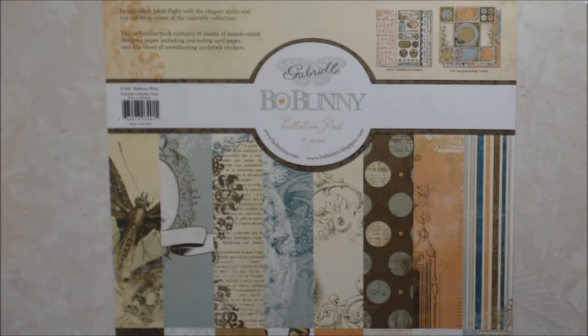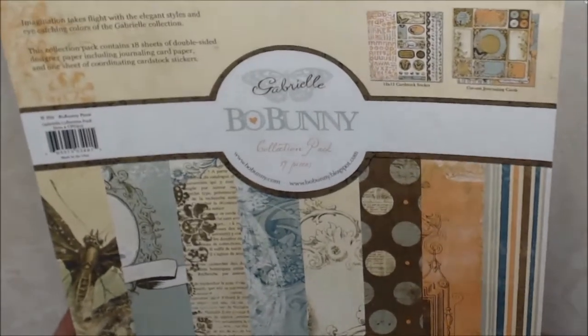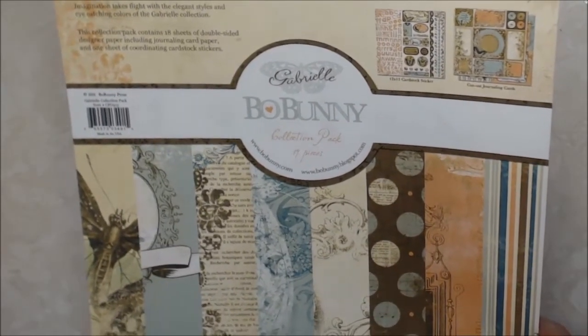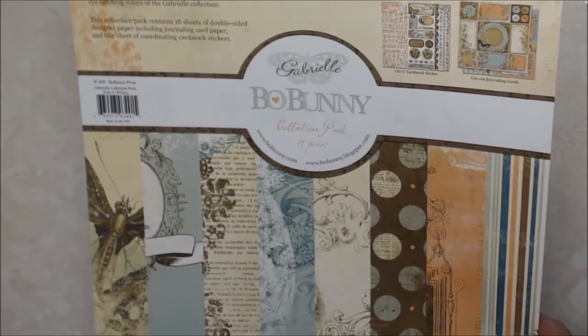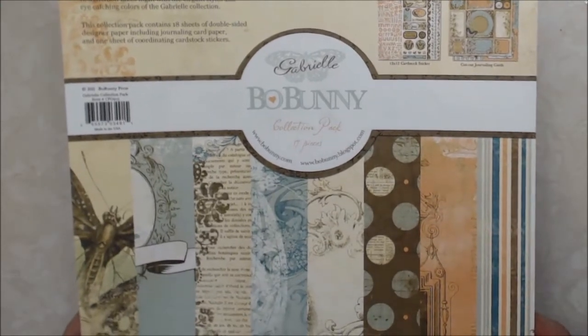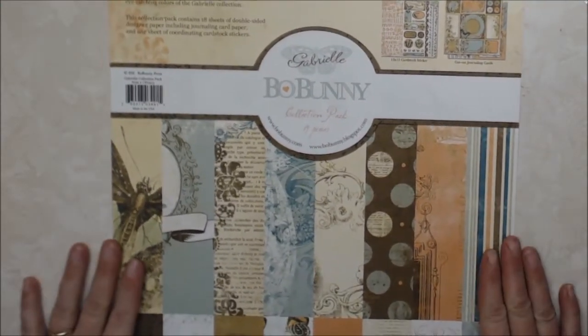What I'm using for this collaboration is the Bow Bunny Gabrielle collection, which is absolutely gorgeous. It has creams and a bluish green, a peachy orange, and browns. I really love this collection — I love the colors and how they all go together.